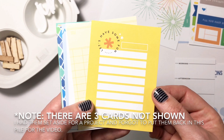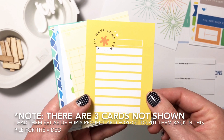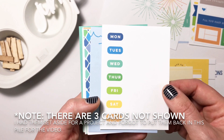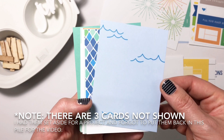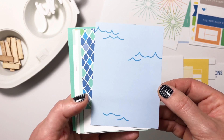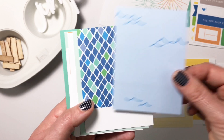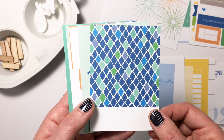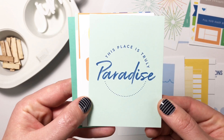Let's have some fun — this is definitely a journaling card, or you can throw a picture on here. Yellow ledger, the days of the week in all of the rainbow colors. Look at the little waves — this would be perfect for the pool, the ocean, a lake. I love how it feels like it could be any kind of water situation. This gorgeous green and blue snakeskin print — 'This place is truly paradise.'